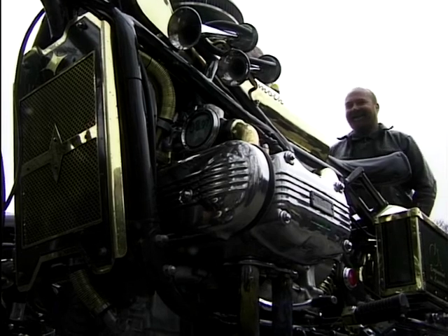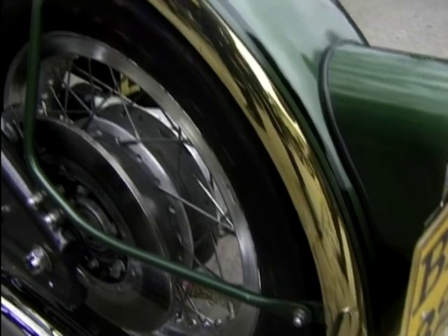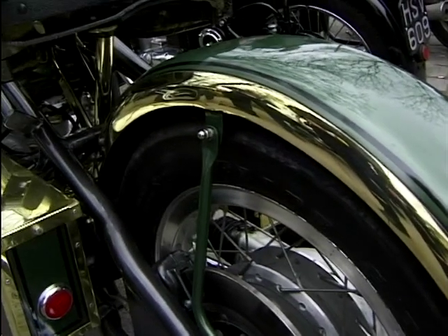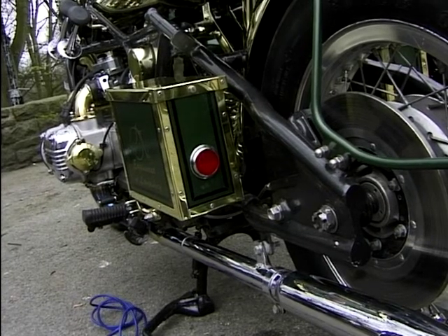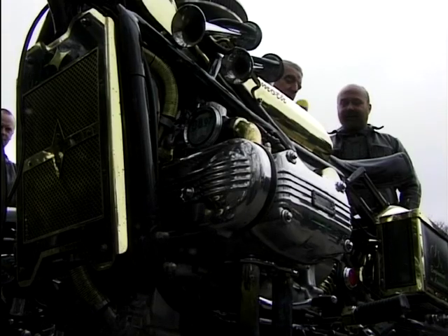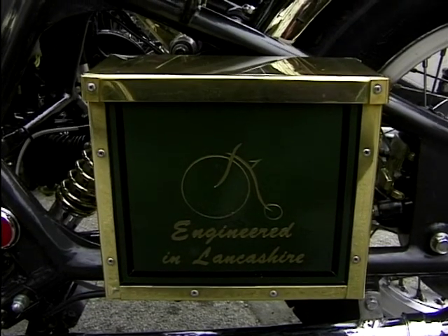The guards — the fenders themselves are bought. We had them plated, built the brackets, built everything else, but they're pretty much standard guards. It's amazing — even the little side boxes: you've got a battery in one I presume? Yeah, battery and electrics.